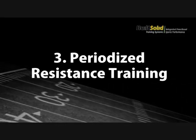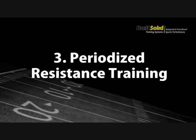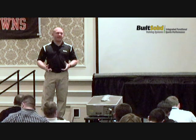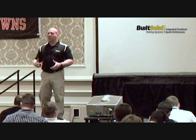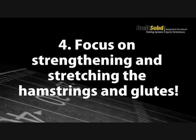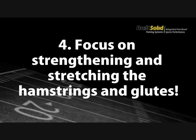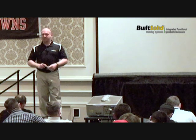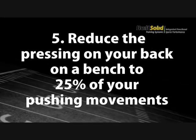Periodized resistance training. There are a lot of theories out there on how to do it, but other than just reps and sets, there are a lot of different ways you can periodize things. Focus on stretching and strengthening the hamstrings and glutes — this is very important. If you do nothing else, focus on this.